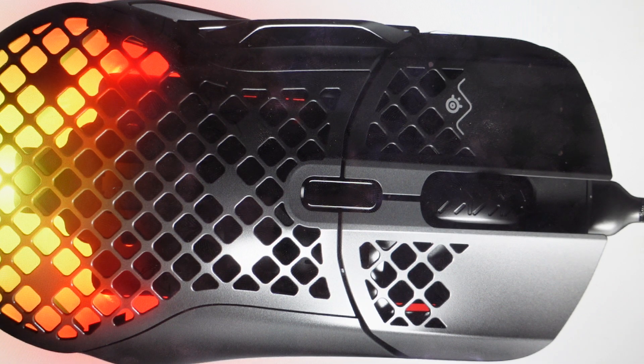Hey everybody, this is a real quick video in case you have a SteelSeries Aerox 5 wired mouse and you need to do a hard reset to the factory default settings on it.